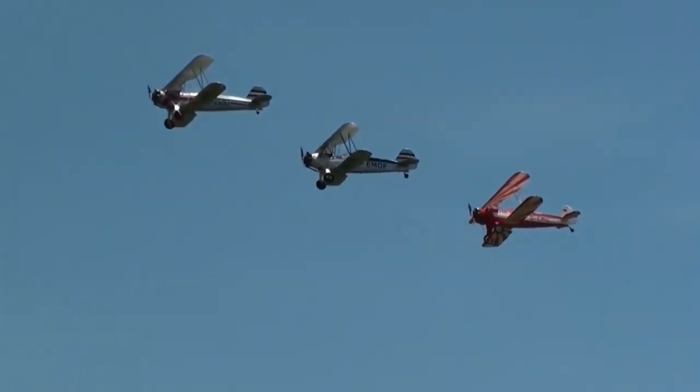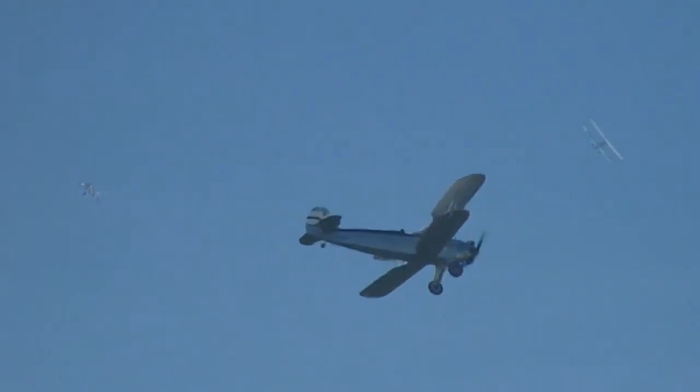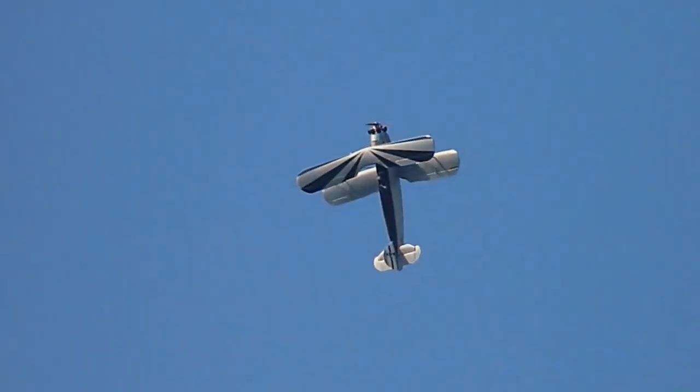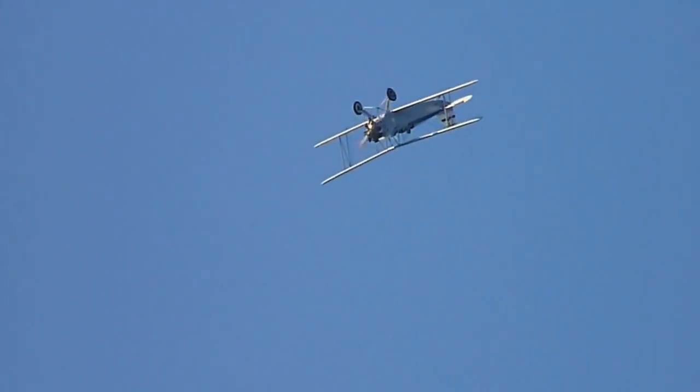A second version, the FW 44B, had an Argus As 8 inverted air-cooled four-cylinder inline engine rated at 90 kilowatts. The cowling of this engine gave the aircraft a leaner and more aerodynamic nose.